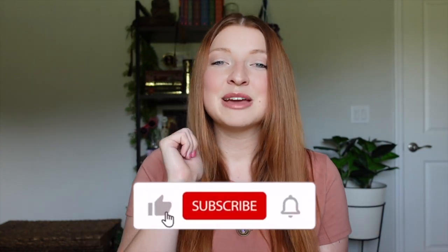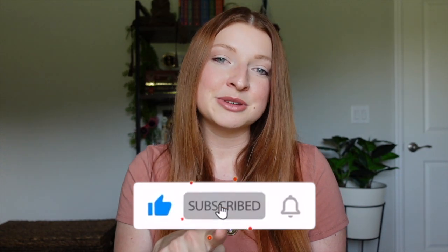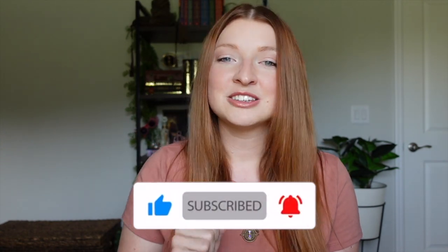Alright, that wraps up today's unboxing of the Wizarding Trunk. What did you guys think of this box? Did you have a favorite item or some least favorite items? Let me know in the comments below. If you liked this video, please give me a big thumbs up. Don't forget to subscribe and turn on your bell notification so you're notified for my next video upload. Thank you guys so much for watching. Have a great day. Bye!